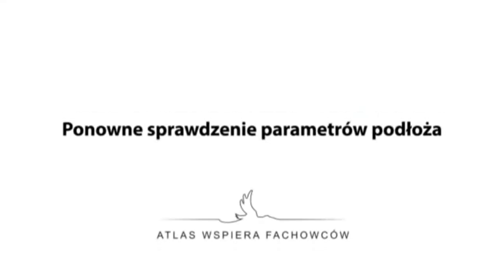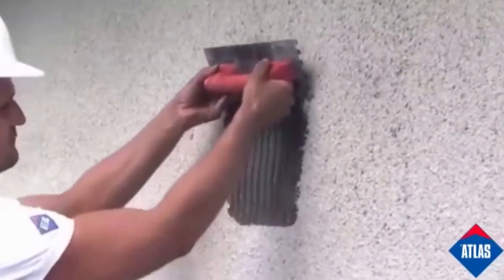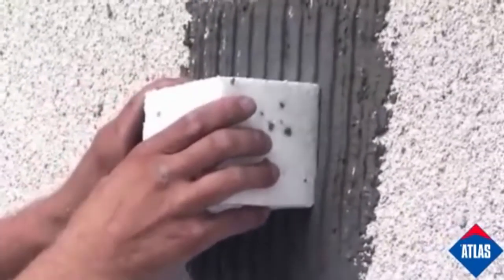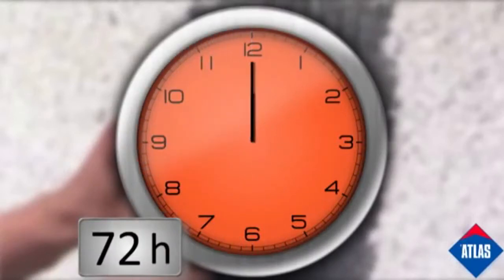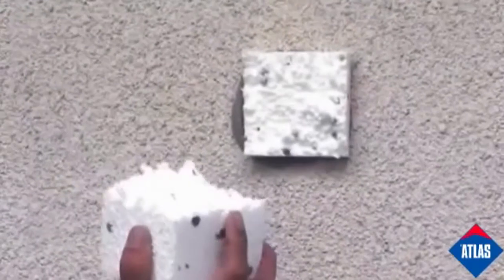After proper substrate preparation, it is recommended to repeat the adhesion test after fixing the polystyrene cube. The tearing off should be done after three days. The substrate has sufficient strength when the thermal insulation breaks during the test.